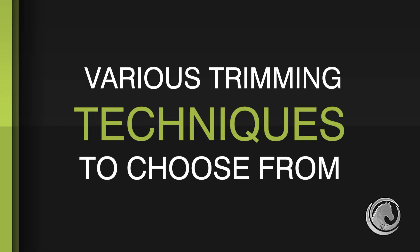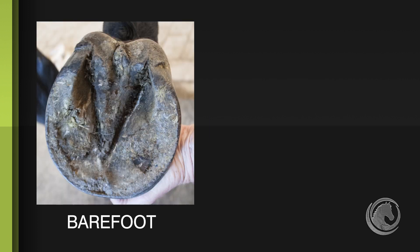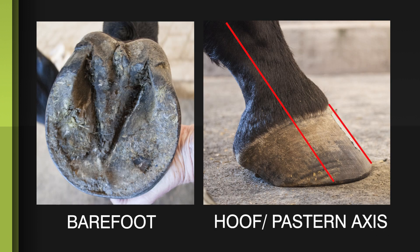Today, I'm going to talk to you about using anatomy as a fundamental trim paradigm. We have many trim paradigms that are competing for our attention right now, whether it's barefoot, or the hoof pastern axis, or any number of things that come along. I'm here to make a case for anatomy.